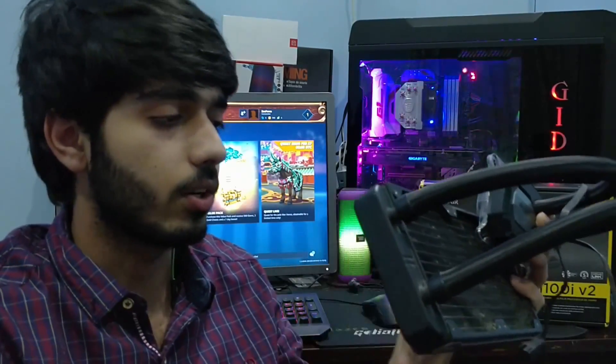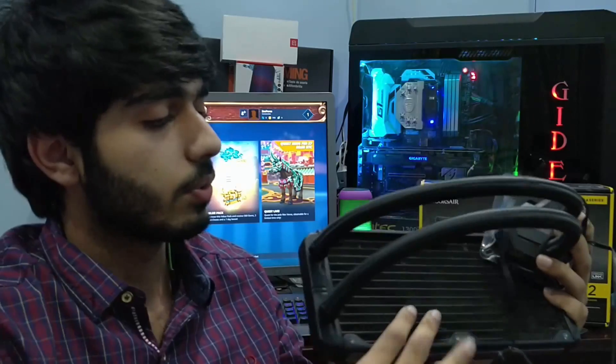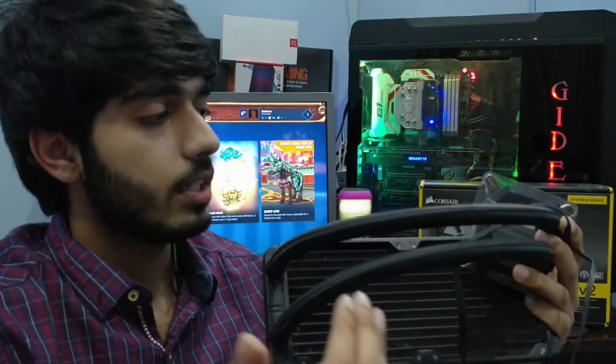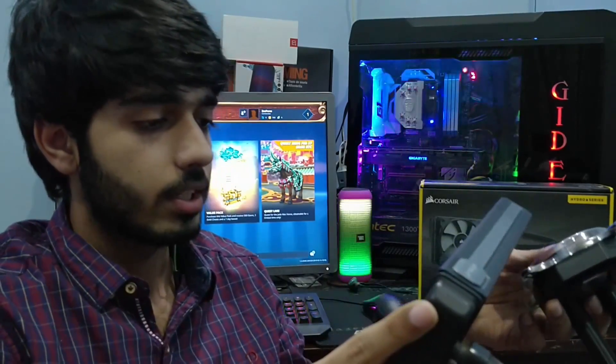From this I deduced that water from the pump is flowing into the upper tube, but there seems to be a blockage somewhere in the radiator. As a result, the water is not returning from the radiator back to the pump — that's the problem causing the extremely high temperatures.